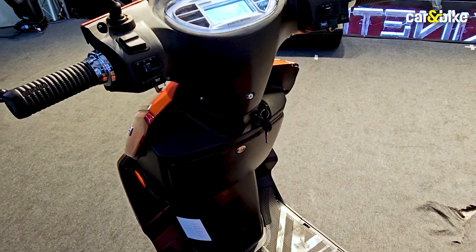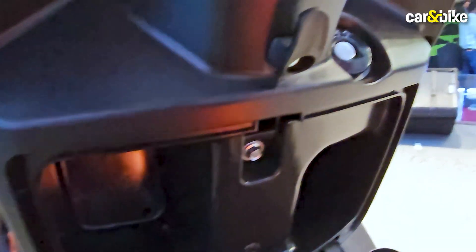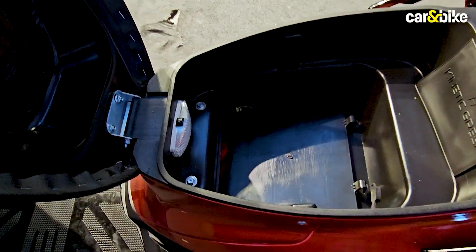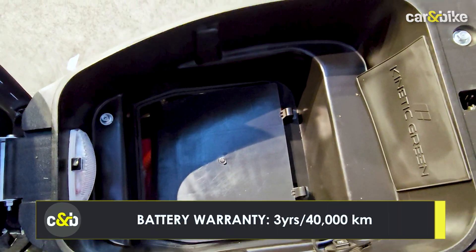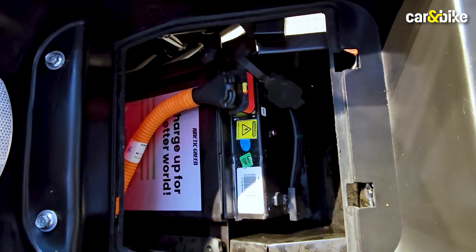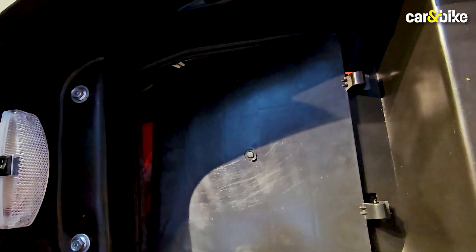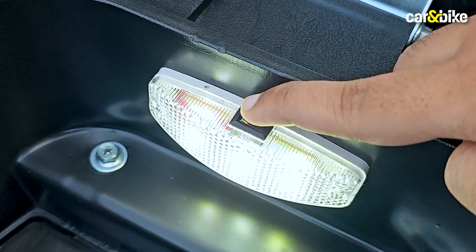In terms of practicality, the scooter has a lockable glove box carved into two sections, so there is some decent storage there. You also get usable under-seat storage — as you can see, there's quite a bit of room, and that's because the battery pack is stored under there. Removing this cover reveals the 2.27 kilowatt-hour lithium-ion NMC battery pack. It is removable, although taking it out will take some effort as Kinetic tells us it weighs over 20 kilos. There's also a USB charging port and a boot light.